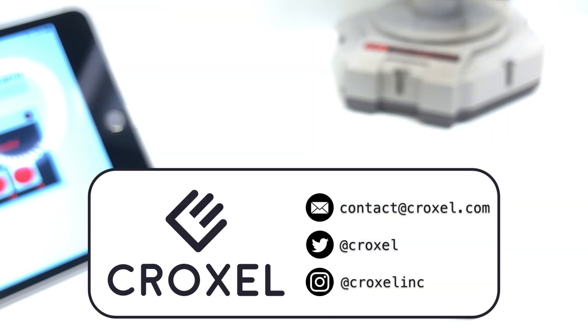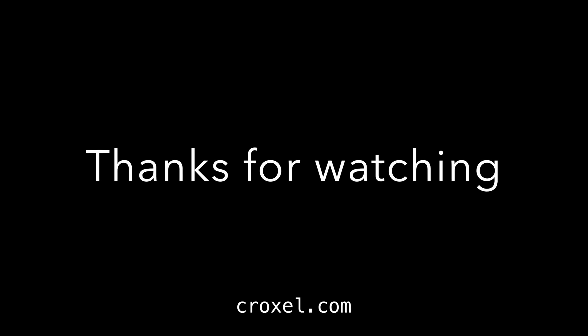Just subscribe, like, and comment below, or contact us by social media or email, and we'll work it out. So that's our RobControl demo video. Thanks for watching up to this point. See you around. Bye, thank you.